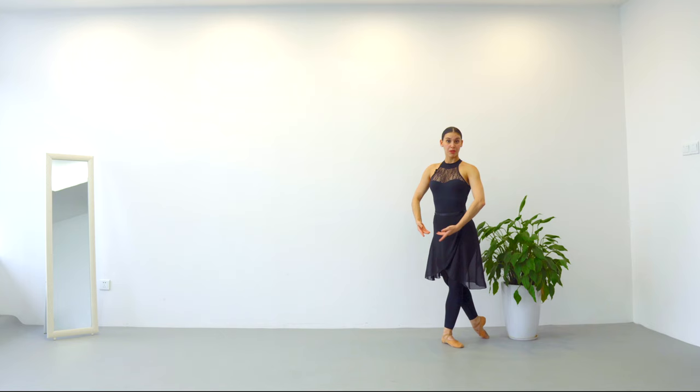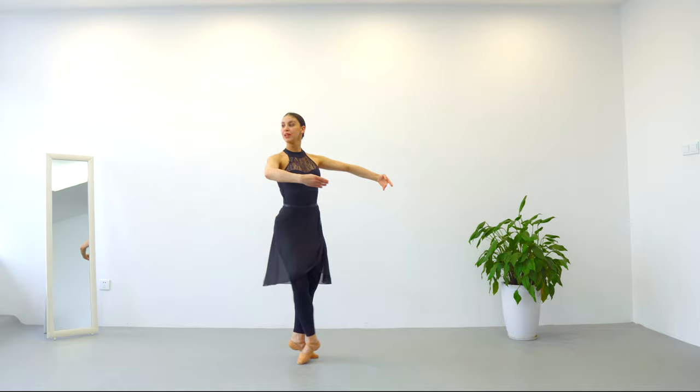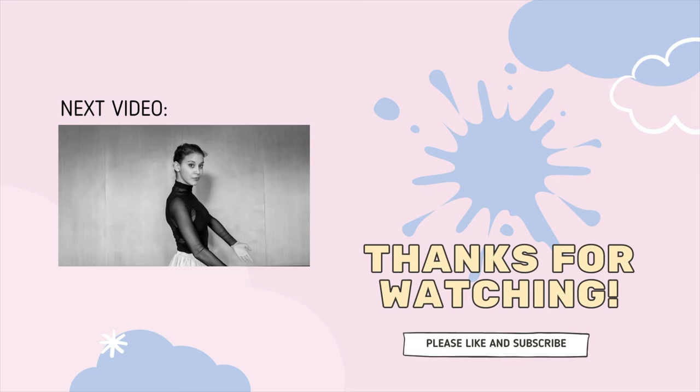Your left leg is going to be on the back — five, breathe, seven, eight — tombé, glissade, détourné, left leg in front, piqué soutenu, plié, piqué soutenu, chassé. That's right.